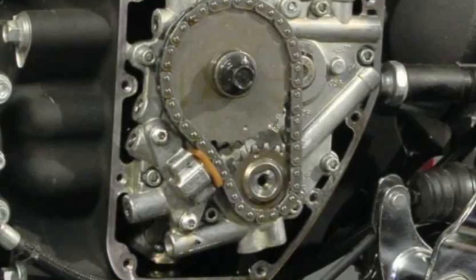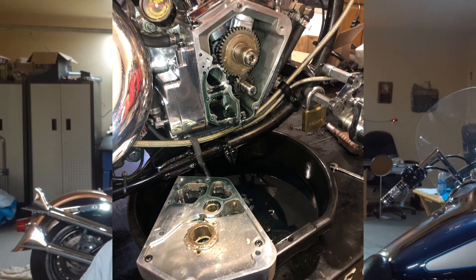The short answer on what's the difference between a twin cam plate and a single cam plate: the single cam plate never existed. The twin cam plate was something brand new in 1999 to accommodate the new engine design. Prior to '99, with the single cam Evos, there was no cam plate. The cam actually rode inside the cam cover and in a bushing in the cam cover, and it's been that way since 1936.